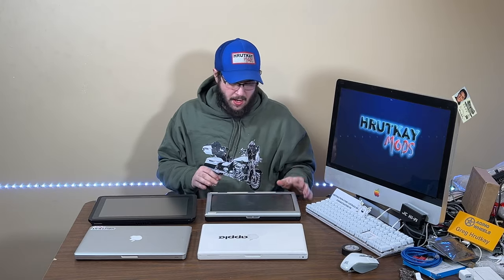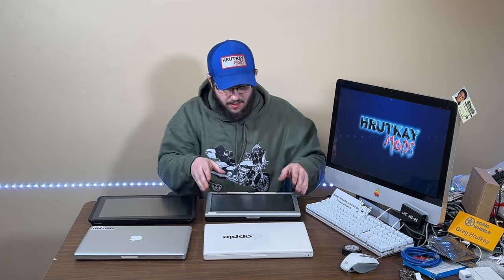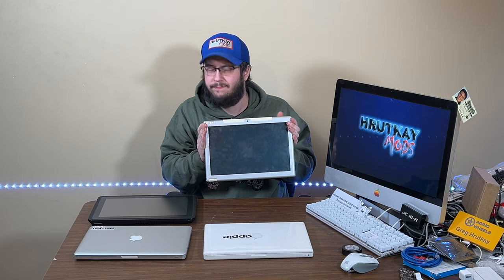I'm Greg Redkamp of Redkamp Mods, and welcome to this episode where we'll be talking about my Modbook Pro. These Modbook Pros are pretty neat and the history is kind of interesting. We all know about Axiotron and what they were trying to do with these white MacBooks, making them into tablet-style things, which are kind of janky and very easy to break, as I found out.